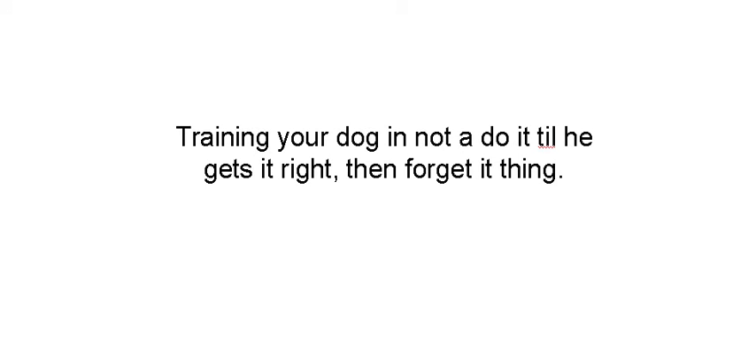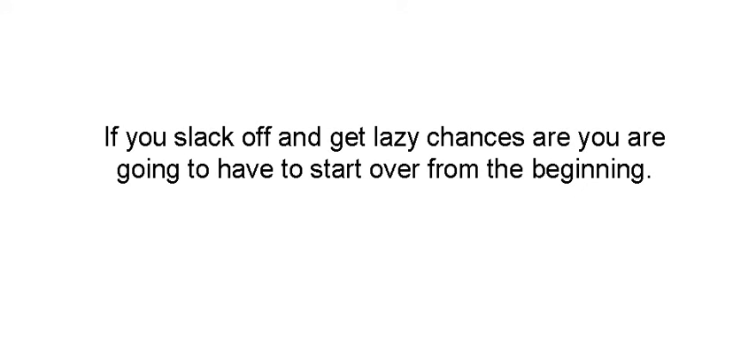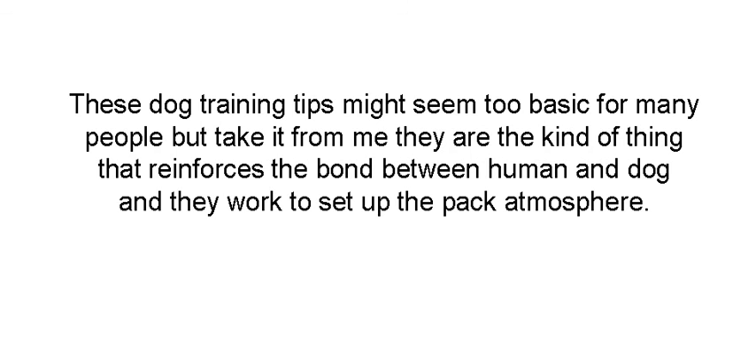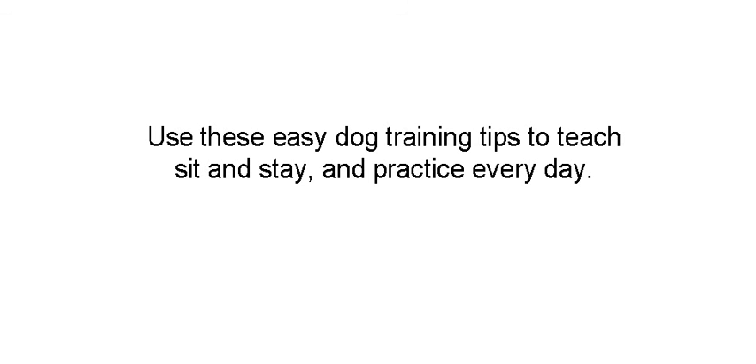Practice makes perfect. Training your dog is not a do-it-until-he-gets-it-right kind of thing, and it's not a do-it-until-he-gets-it-right-and-forget-it kind of thing either. You need to work on the basic commands every day. If you slack off or get lazy, chances are you're going to have to start over from the beginning. These two commands may seem too basic, but if you don't have command of your dog with these two simple commands, you've got to have complete control in order for more advanced commands to be learned. Your dog's got to recognize you as a pack leader.